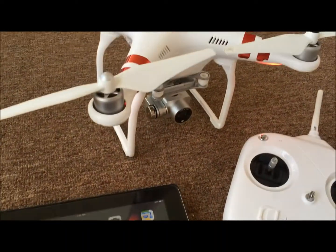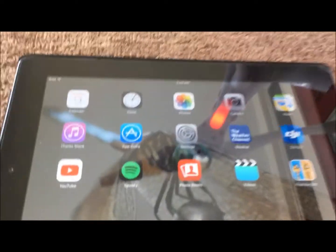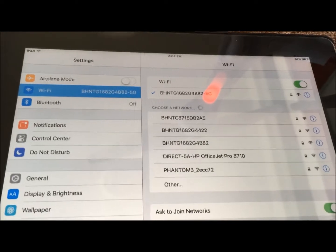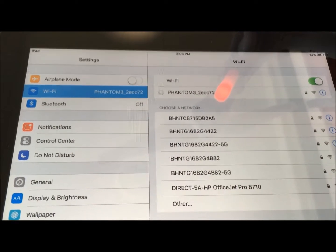The first thing that you want to do is go ahead and turn on your drone and turn on your RC. Then we're going to come over here to settings and we want to go ahead and put it to the Phantom Wi-Fi. This way it'll be connected.